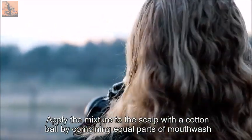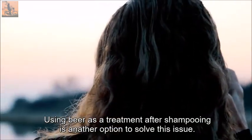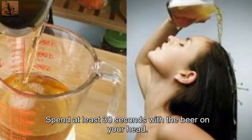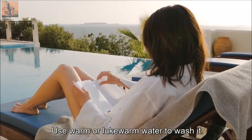You can also combine equal parts of mouthwash and witch hazel. Using beer as a treatment after shampooing is another option. Spend at least 30 seconds with the beer on your head, then use warm or lukewarm water to wash it out.